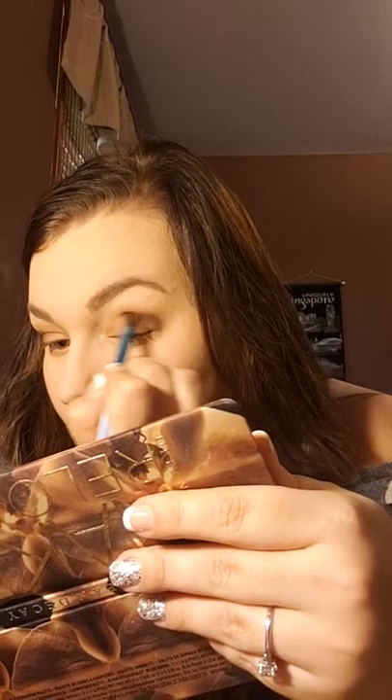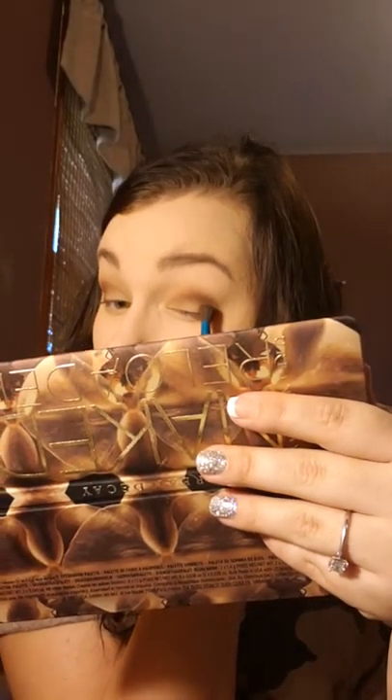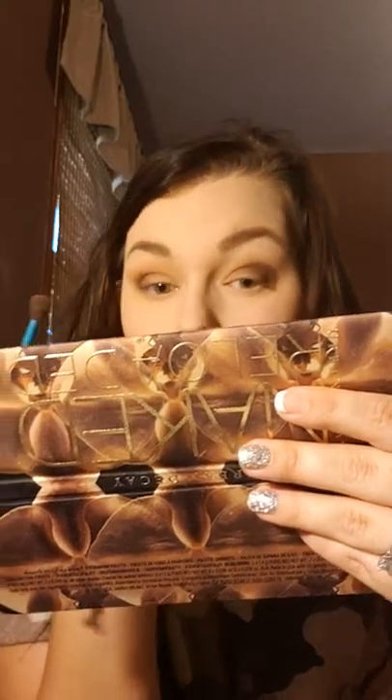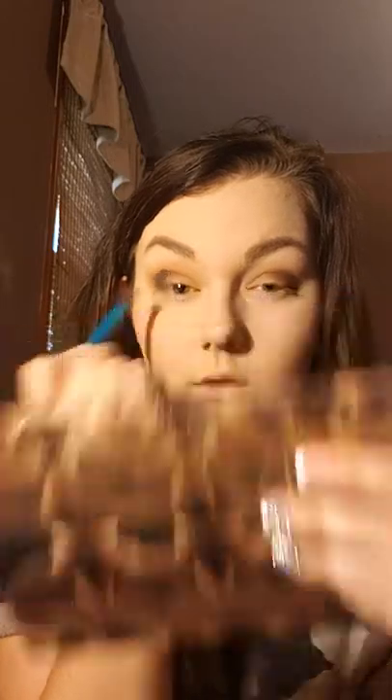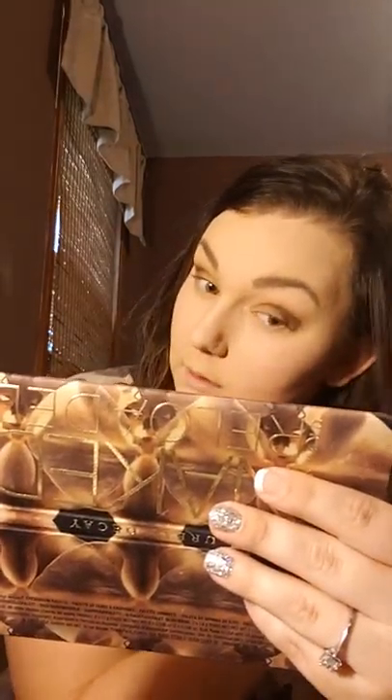Sorry guys, my phone's going crazy over here. That one's much darker — whoopsies. Let me darken the other side up a little bit. There we go, much better. Then I just take my big fluffy brush that has foundation on it and brush it all off.